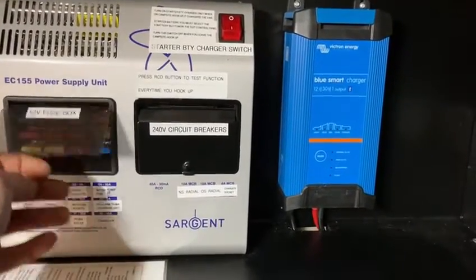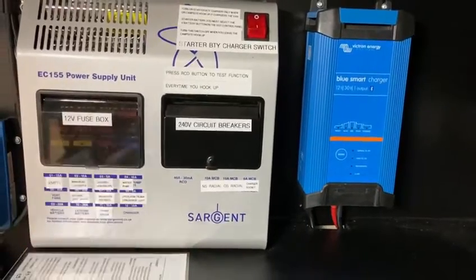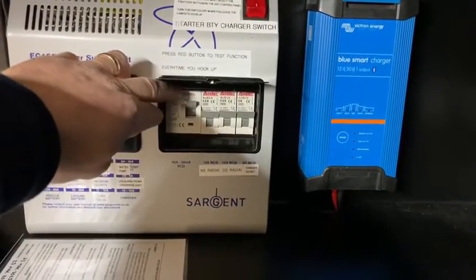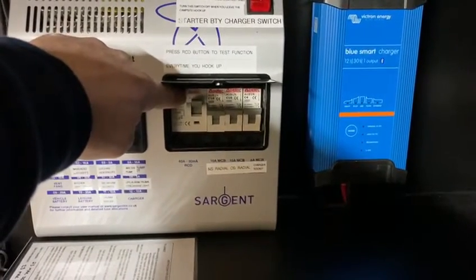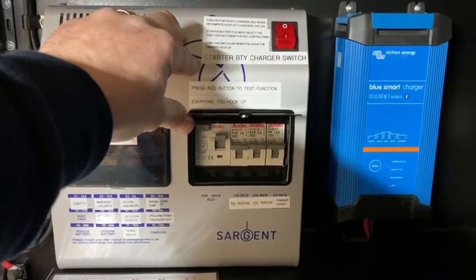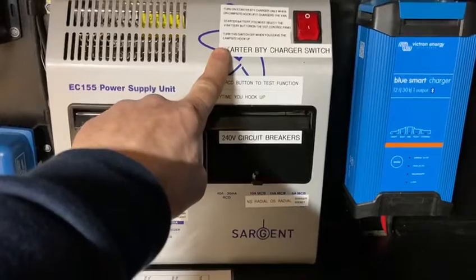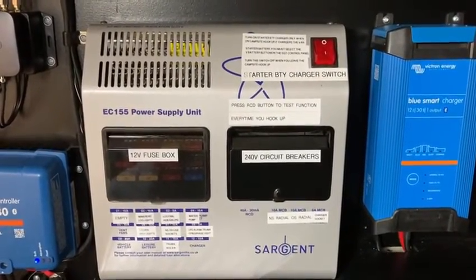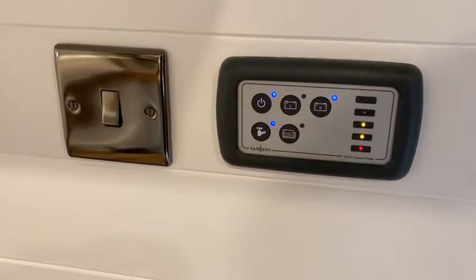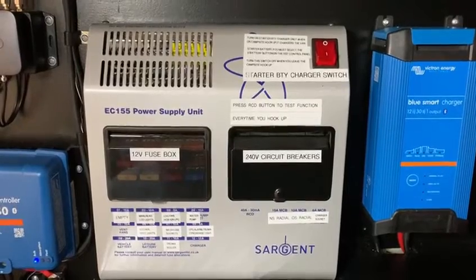This consumer unit on the left-hand side has the 12-volt fuses for all the 12-volt circuits — if anything blows, just replace with a like-for-like amp fuse. On the right-hand side, you've got your domestic consumer unit for 230 volts, complete with an RCD and three circuit breakers. Every time you plug in at a campsite, press the test button on the RCD to trip it — this ensures the mechanical aspects within the RCD are still functioning and it doesn't seize up. The Sargent consumer unit also houses a starter battery charger switch. When going into storage mode or static for weeks, select the V battery button on the control panel and turn on this charger switch to trickle charge your lead acid vehicle starter battery so it doesn't drain and stop the van from starting.